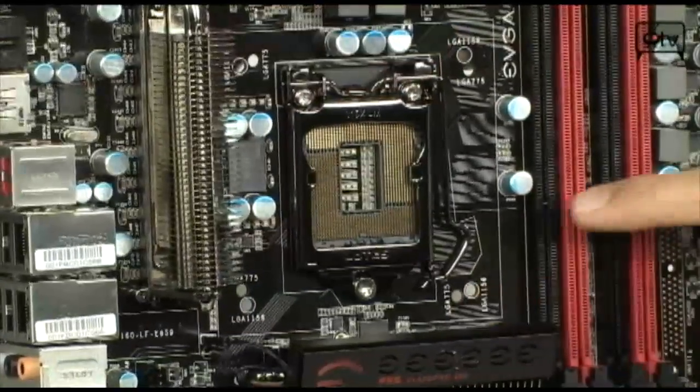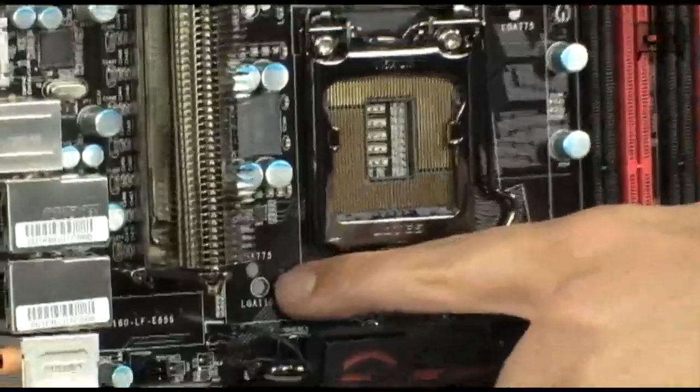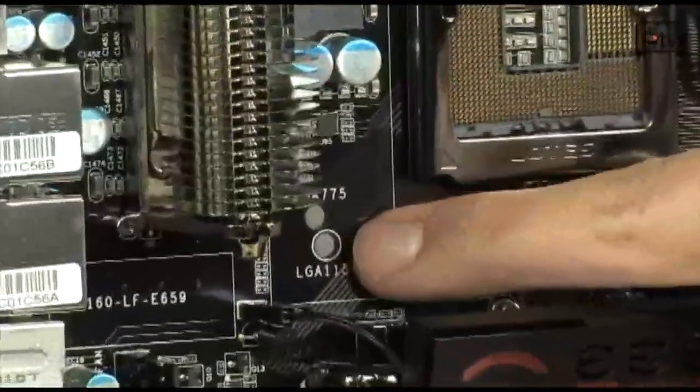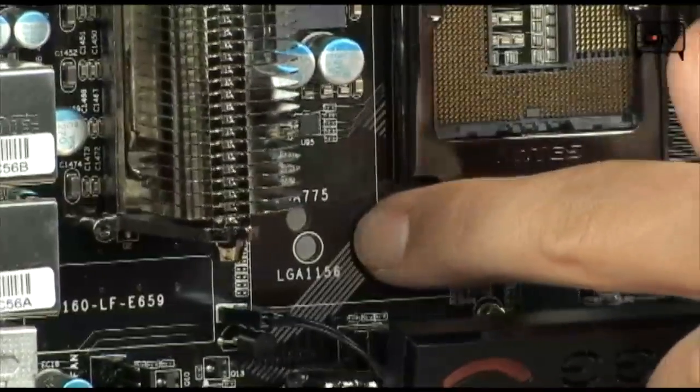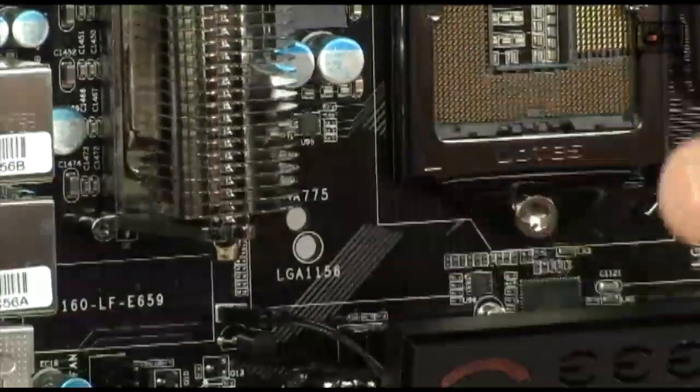Note the holes down here — there are two sets of mounting holes for CPU coolers, which is what they call the double-play heatsink mount. Basically you can use either a 775 or a 1156 cooler, which is really cool.